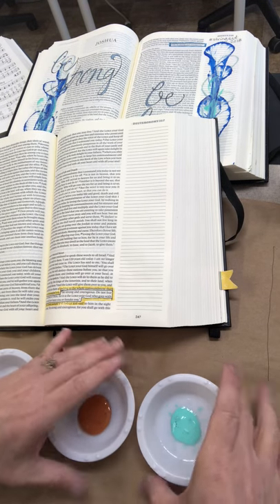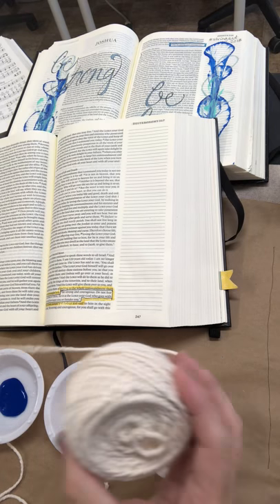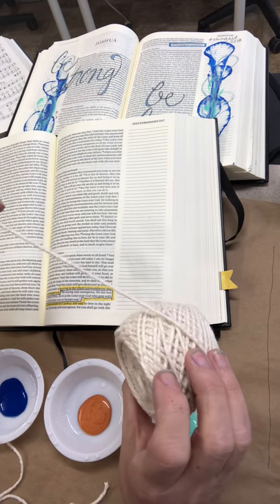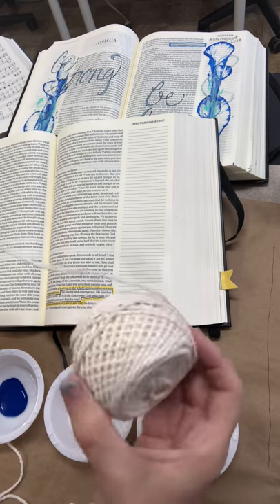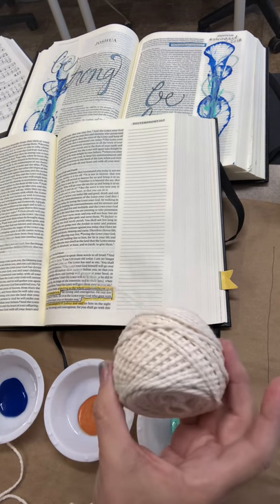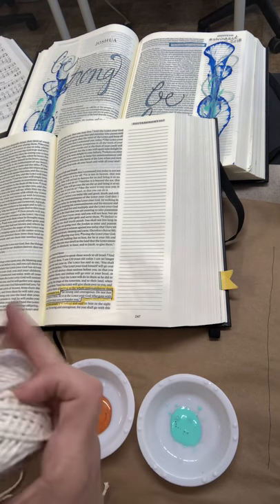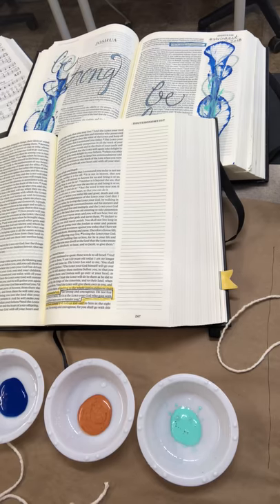I'm just going to mix them up a little bit. The other thing I wanted to show you really fast is the type of string I'm using — it's just this cotton string that was in my stash. If you wanted to use any type of string you could, and you get different looks depending on the thickness or texture. It could even be small like Baker's twine — you can get all kinds of different looks.